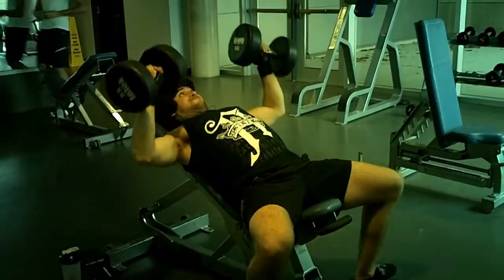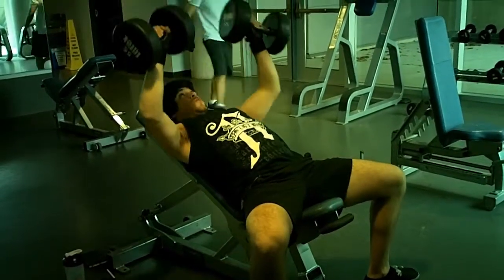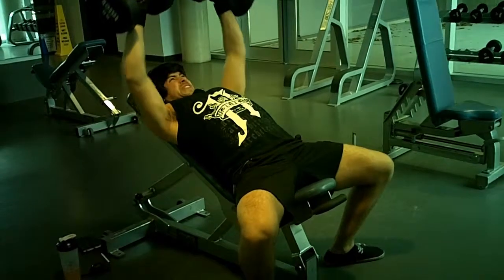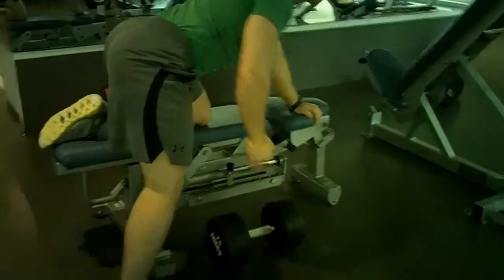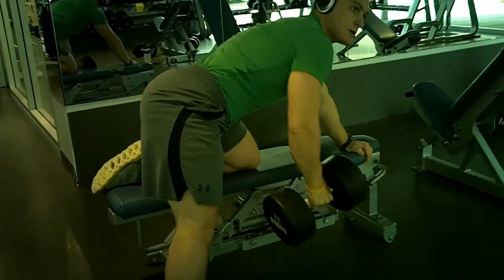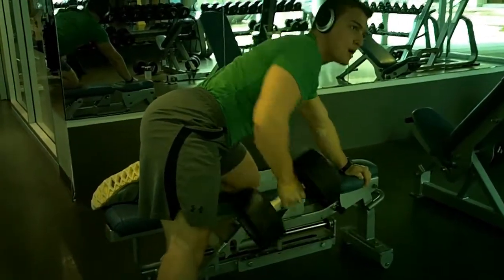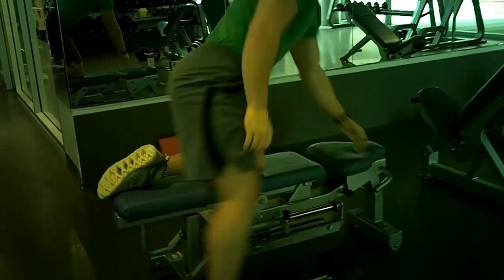I decided that instead of doing my first cut, which I was anticipating starting at the beginning of April, I'm going to continue to bulk for six weeks. I didn't quite make the weight I wanted before cutting. Right now I'm 161 pounds at five-foot-six, and I'm hoping to gain four pounds in the next six weeks. I've written up a whole nutrition plan, and when I go back home I'll be in charge of all my meals. The plan: six weeks bulk up to 165, then cut back down to 155.